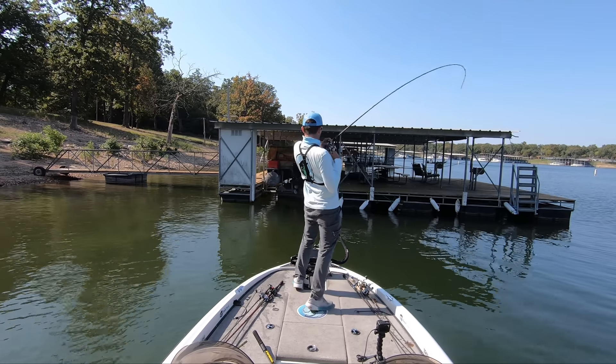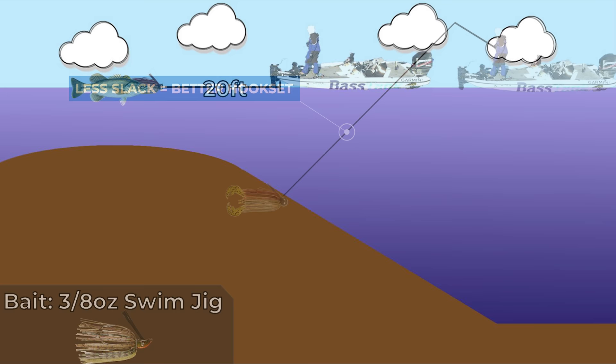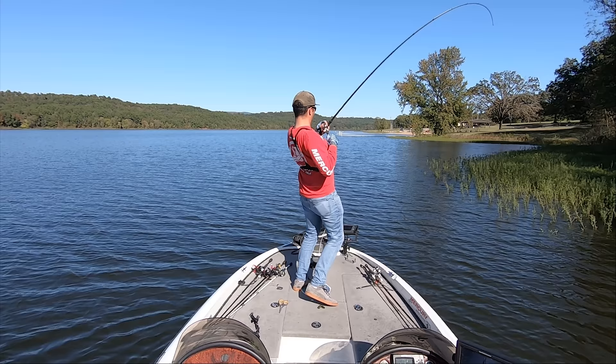What's up y'all, welcome back to Fish the Moment. In this video, I'm going to explain the proper hook setting technique while bass fishing. We'll be talking about different hook sets for different types of baits and when using different types of equipment. It'll be a comprehensive video that will help you hook a lot more fish this year. Let's get into it.